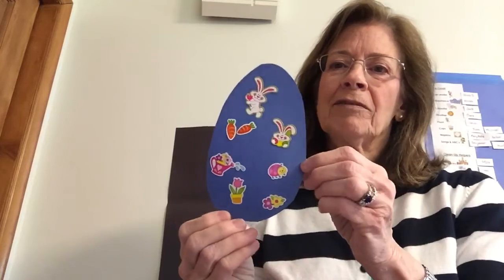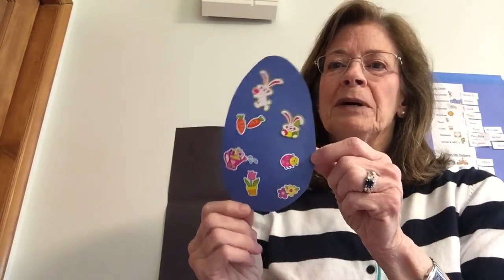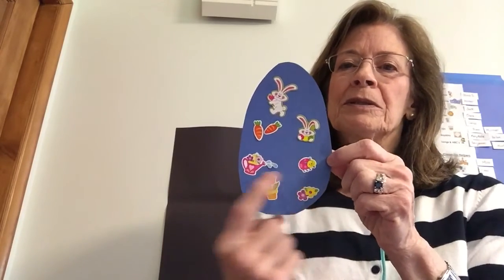I put some stickers on it. I have some Easter stickers. There's the bunny — likes to eat carrots. Here's a watering can watering the tulip flowers. A little bug. Sometimes if you go outside you'll see bugs.